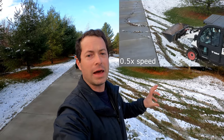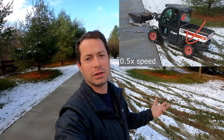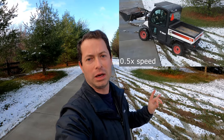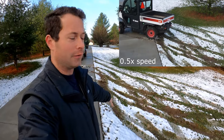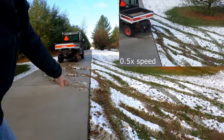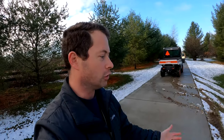You'll notice that it actually slips the tires before the traction control system detects the difference in wheel speed and applies that brake to send the torque the other way. So it still has some trouble, but this is a slick slope and we have a hard concrete edge here that also helps stop its motion.